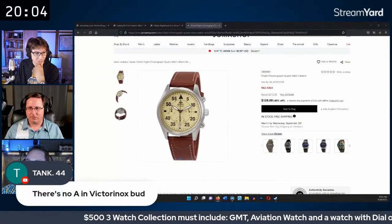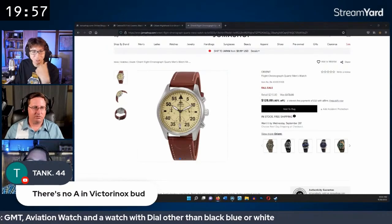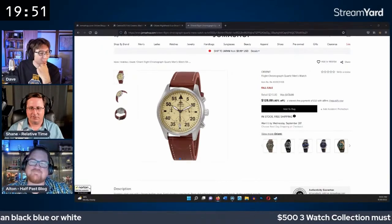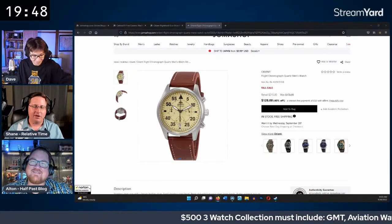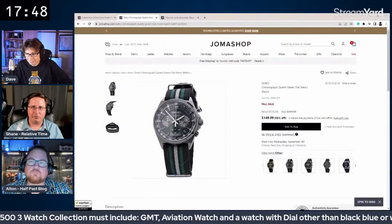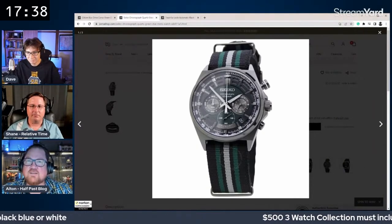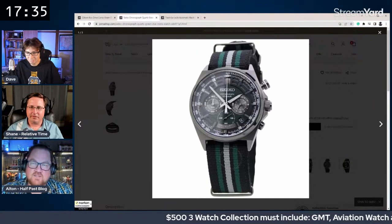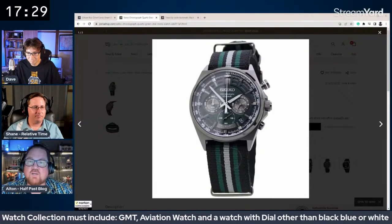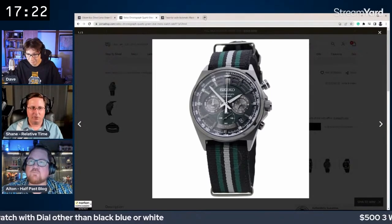There's a pronunciation debate — it's Victorinox, not Victorianox. Dave is corrected. They're about 10 minutes into the session. Another option floated is a futuristic-looking Seiko chronograph around $150 — a great buy that doesn't get enough Instagram attention.